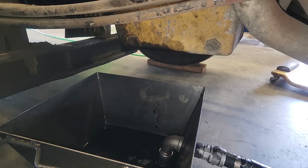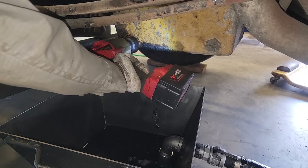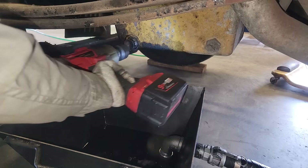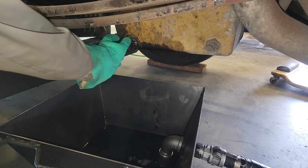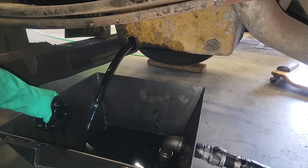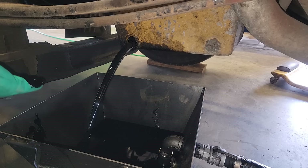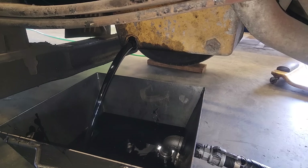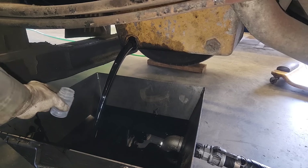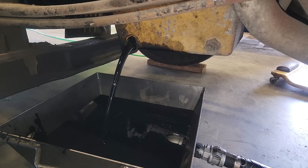First thing we're going to do is drain the oil out. Now, these are CAT oil pans. In general, the C13s and C15s have an inch-and-a-half drain plug size, and I usually use my Milwaukee half-inch impact to zip them off. I'm trying to get to the lowest point in the pan I can, and I'm going to be using our Incredible Hulk dish gloves to keep oil off our hands.